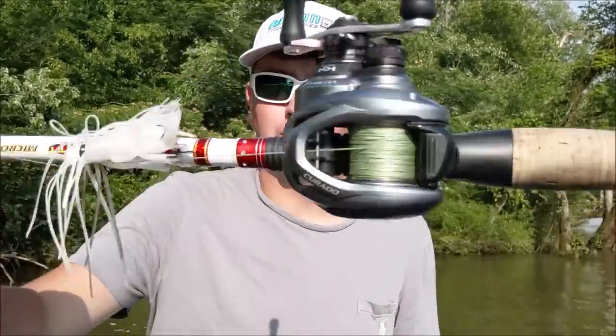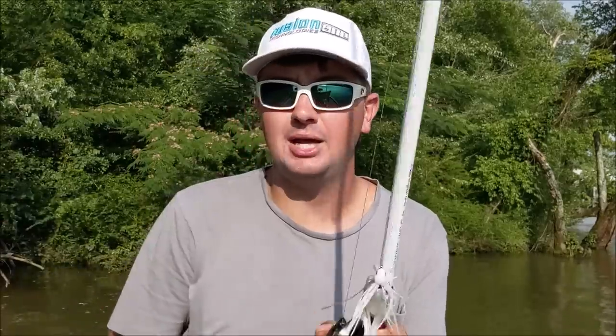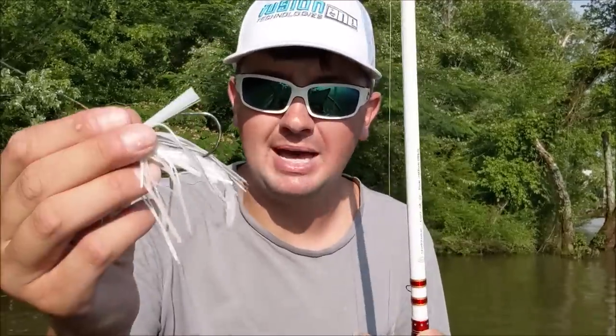I've actually been out here throwing it most of the day and caught quite a few on it, Hunter caught quite a few on it. Hope you guys learned a little bit about this. Pair it with the right rod — 7-foot-3 medium heavy or heavy depending on the brand — always throw it on braid, a super fast reel, and you better have a hook to back it up because biggins are gonna bite it. Enjoy the rest of the video.